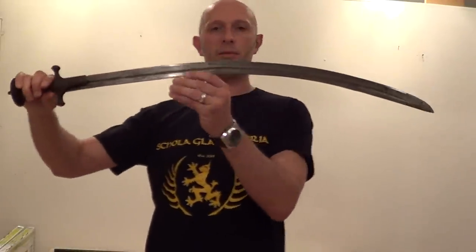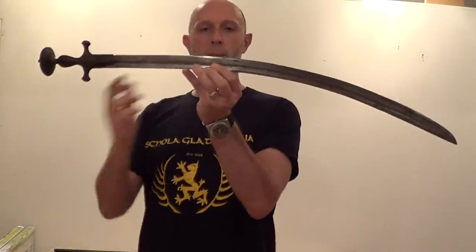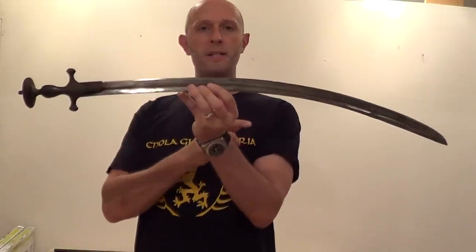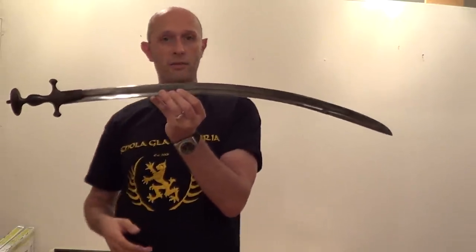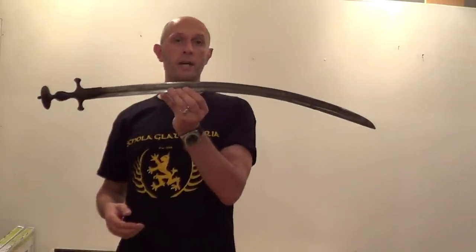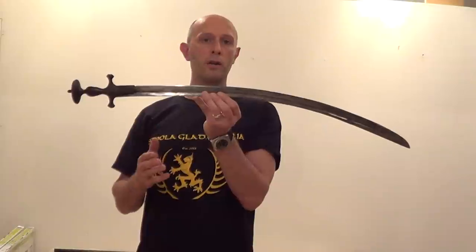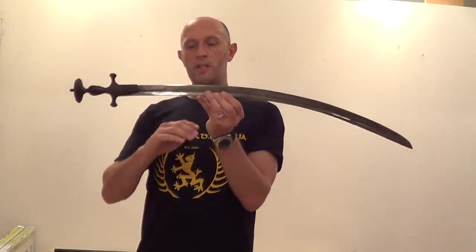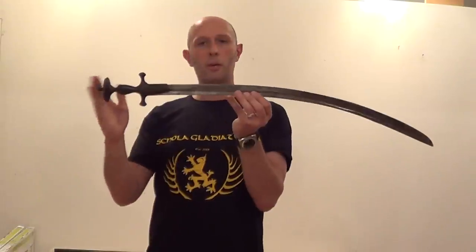Essentially it's a sabre blade. It doesn't differ an awful lot from European sabres in the blade. In actual fact, many of them used European blades. They brought German blades in from Solingen in the 18th century, and in the 19th century they often used old British cavalry blades — the old Napoleonic 1796 sabre blades — reshaped them a little bit, sharpened them up well, and mounted them on a tulwa hilt.